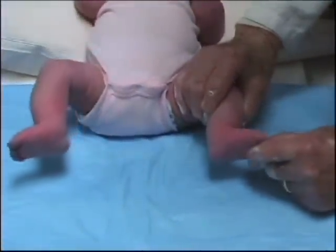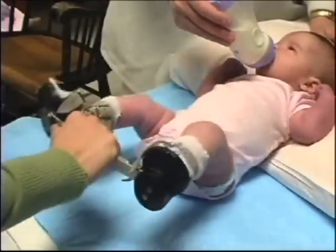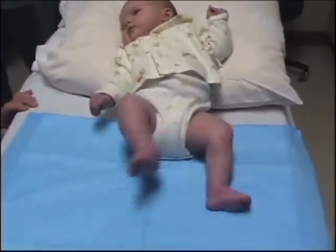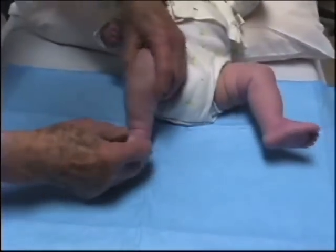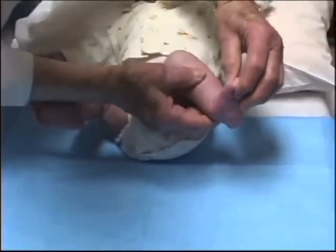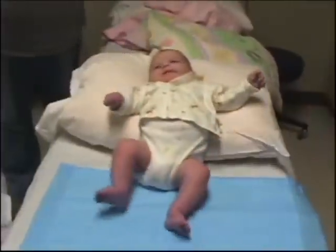Three weeks later, the plantar creases were shallow. Motion in the subtalar and ankle joints was normal. A foot abduction orthosis was applied, with the shoes in 30 degrees of external rotation. One month after the tenotomy, the feet look and move normally. The talocalcaneal motion is normal. The feet can be dorsiflexed 15 degrees. There are no creases above the heel and the plantar creases have nearly disappeared. The orthosis will be worn 16 hours a day.